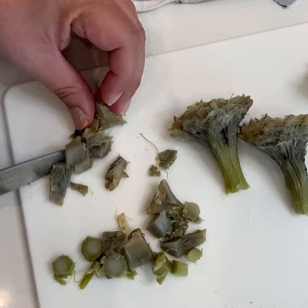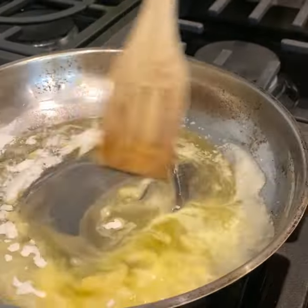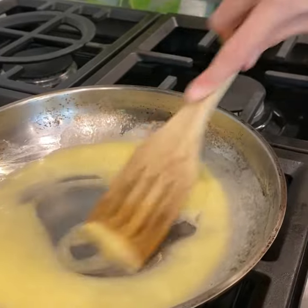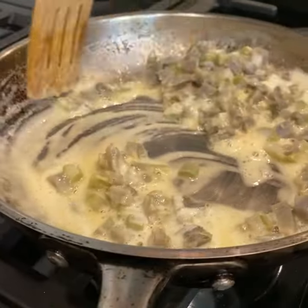While the artichokes were cooking, we also blanched some spinach and cut it up. Over medium heat, saute butter and flour to make a roux. Add in your artichoke hearts and milk and cook for roughly three to four minutes, stirring constantly.